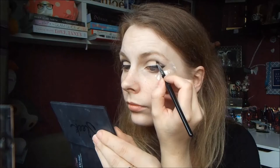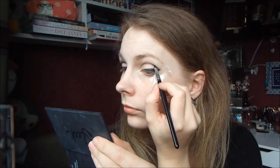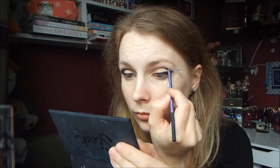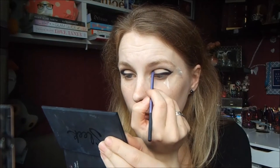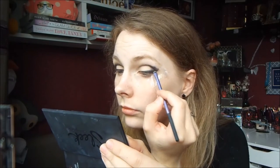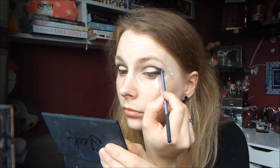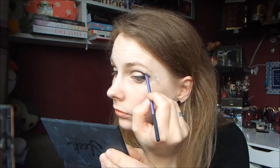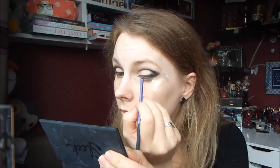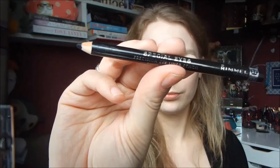Then I'm taking my Maybelline Gel Eyeliner, and with a very thin angled liner brush, I just deposit that gel on the outside of the wing, and then use a finer brush to push that gel liner into the crease so that you can manipulate it a lot more. Then just remove the sellotape and you've got this little wing.